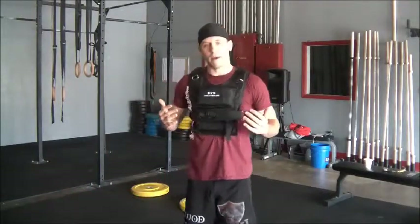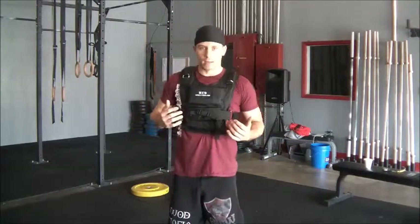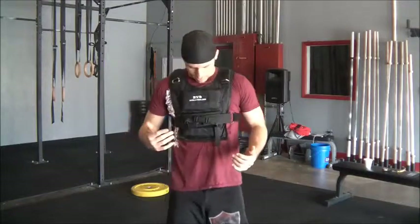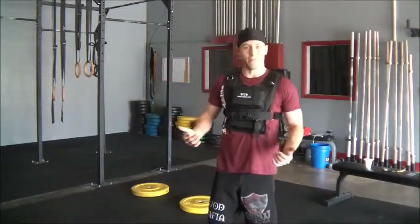I've had a couple of weighted vests before and I was pretty limited in what I could do based on the looseness of them or some of the weights falling out. This one I was a little apprehensive with at first, but I have to tell you how happy I am with this thing.